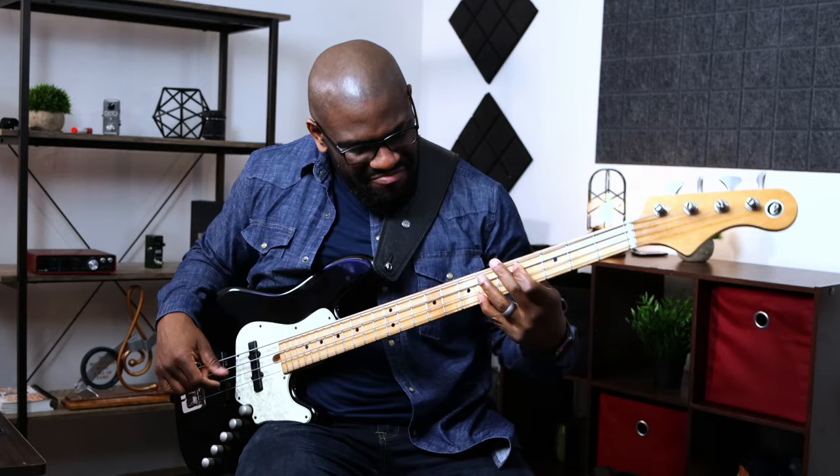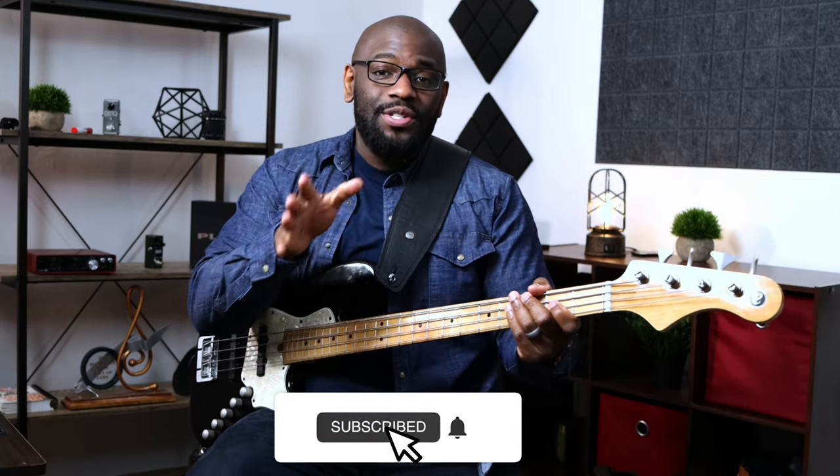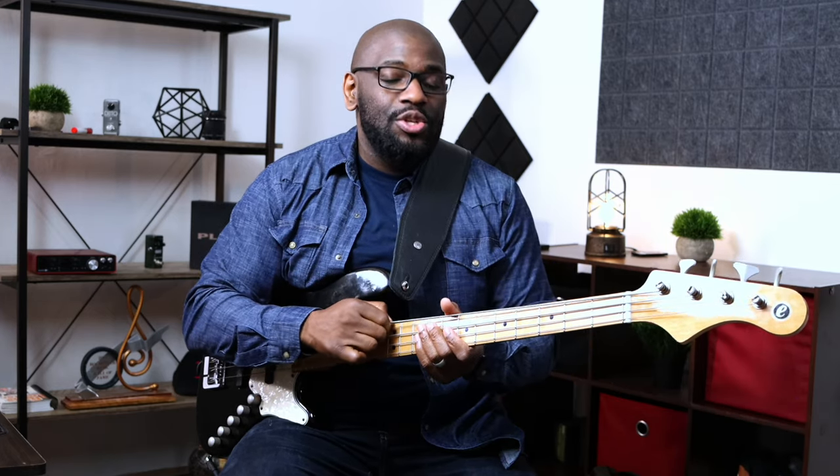Let me tune up real quick. I don't know how that got out of tune. Okay, back in tune now. Sorry about that. I changed strings last week and my strings still aren't acclimated to the bass — I didn't think about that because it's been a while since I changed them. Anyway, back in tune.